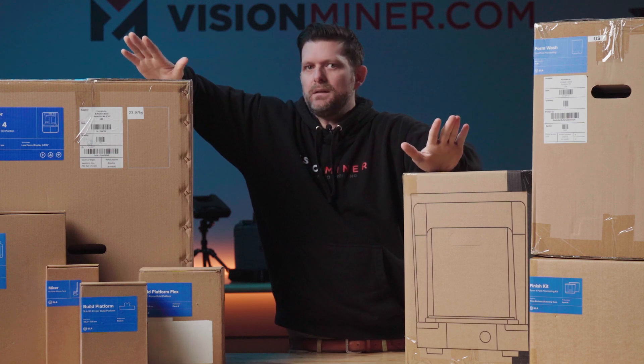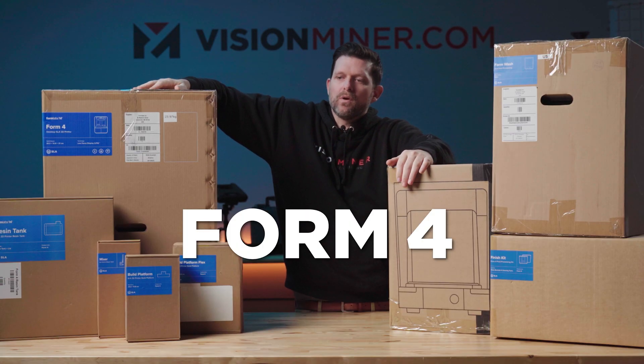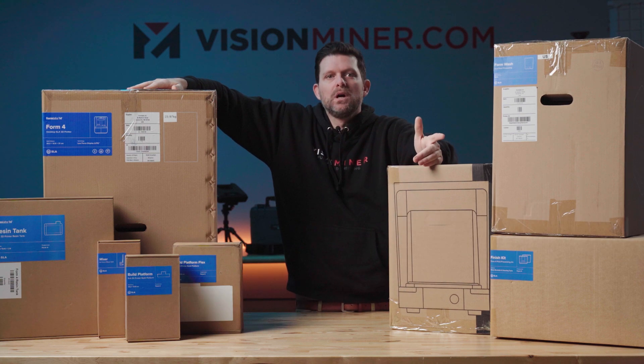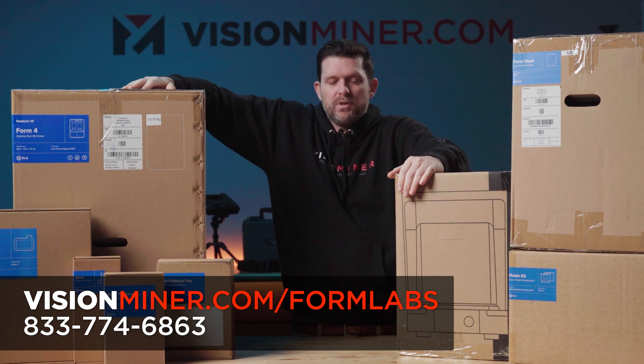Hello, welcome back everybody. Cole with Vision Miner here. What we have before us is the Form 4 from Formlabs — everything you get in the box and maybe even a little bit more. The goal today is I'm just going to take it all apart and show you what you get when you purchase this beautiful machine.